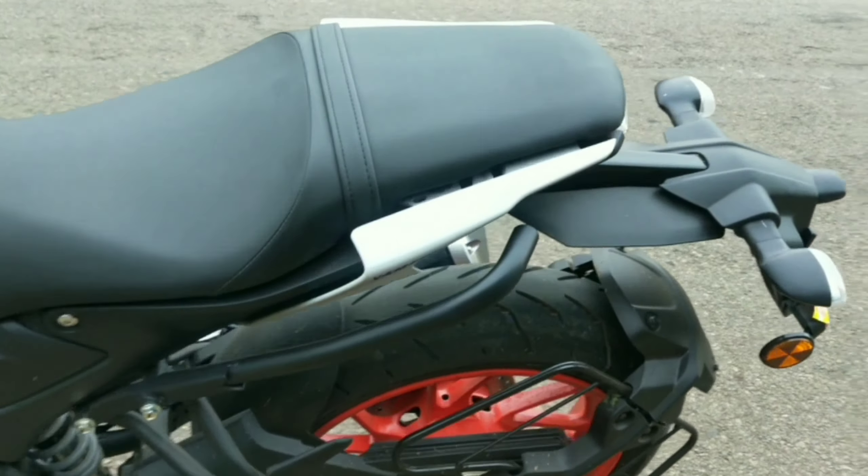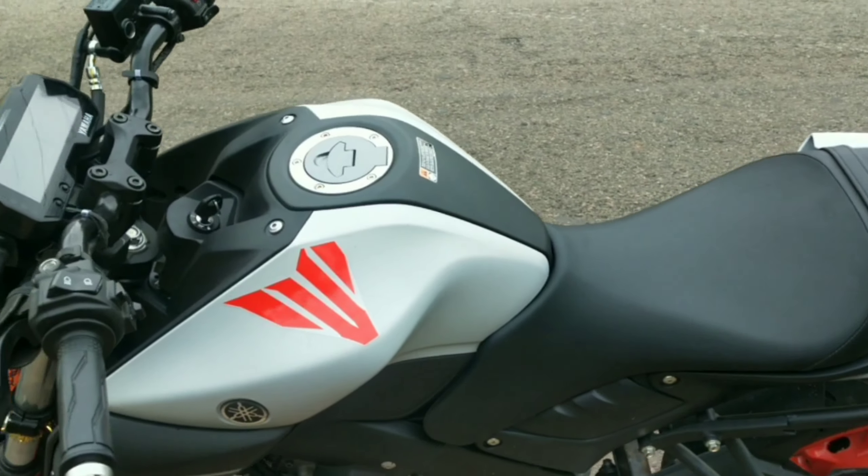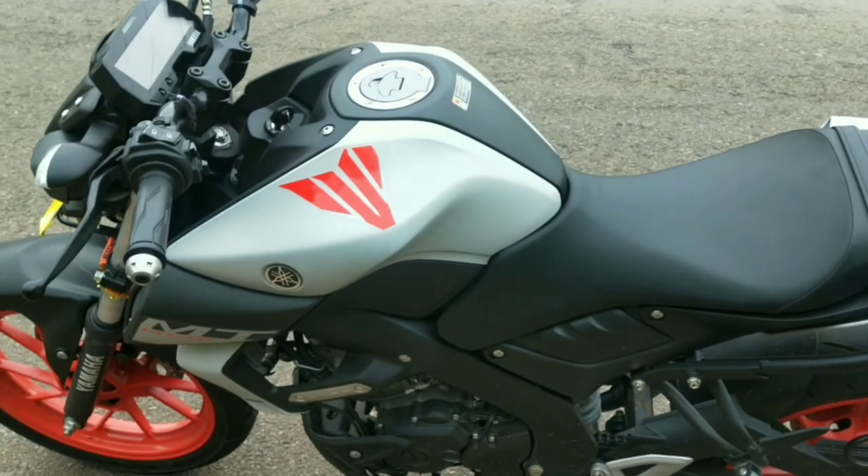The tank comes in matte gray with orange graphics. The fuel capacity is 10 liters. On a full tank, the expected highway range is around 430 km, which should be sufficient for most riding needs.